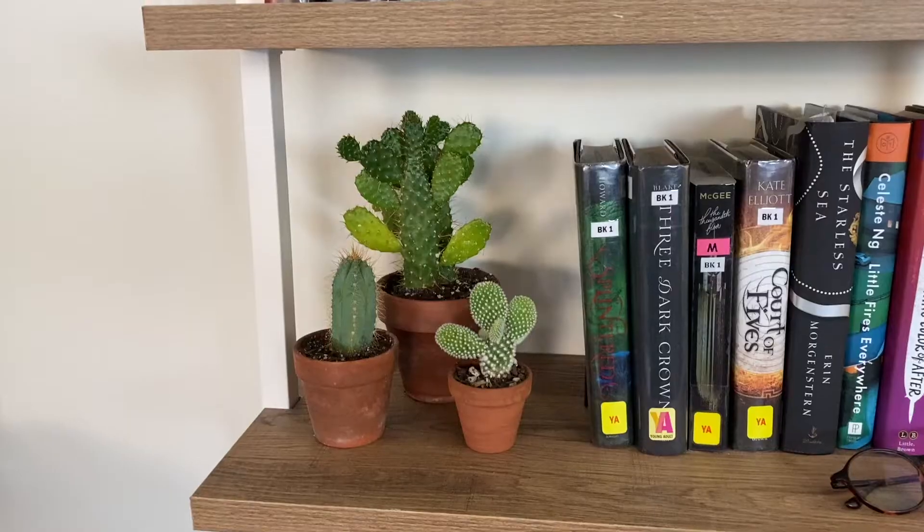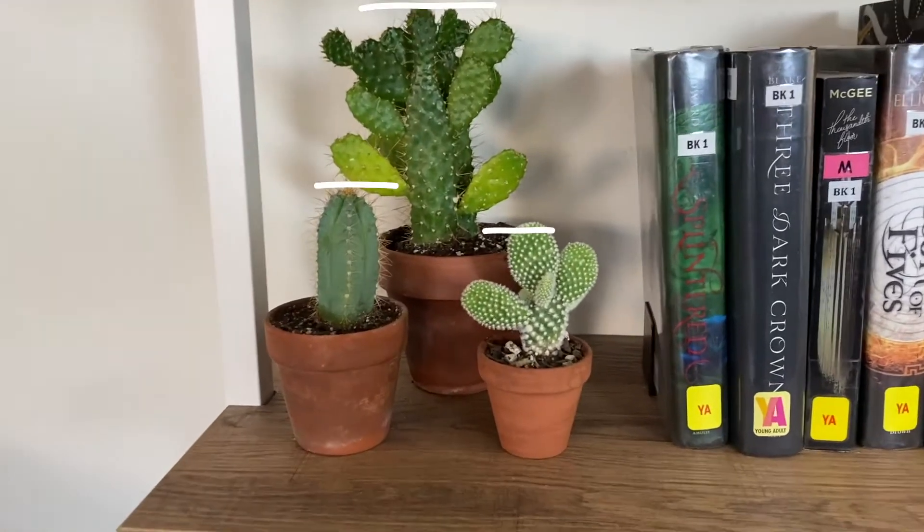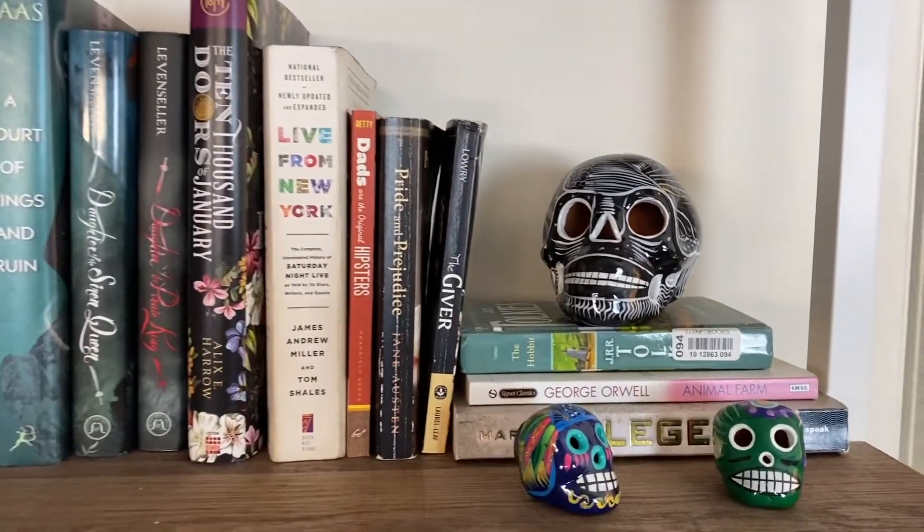Which leads me to my next tip: creating varying heights. You don't want a consistent height throughout the whole shelf and you don't want to put items that are the same height right next to each other. If you're using books, you can turn them on their side and put decor on top. When you do put things together, group them in odd numbers. Pieces on your shelf tend to look better in odd numbers — unlike in real life where no one likes to be the third wheel.